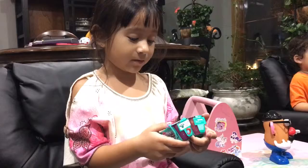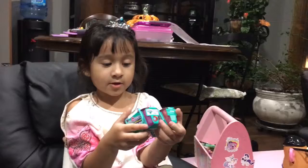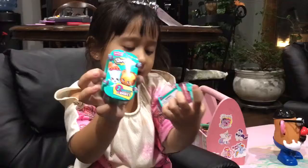Today we got Shopkins — one of my favorite toys! They're Season Three. What does Season Three mean? It's just the name of this season. Do you like Season Three? Yeah, because it has the number three right there, see?